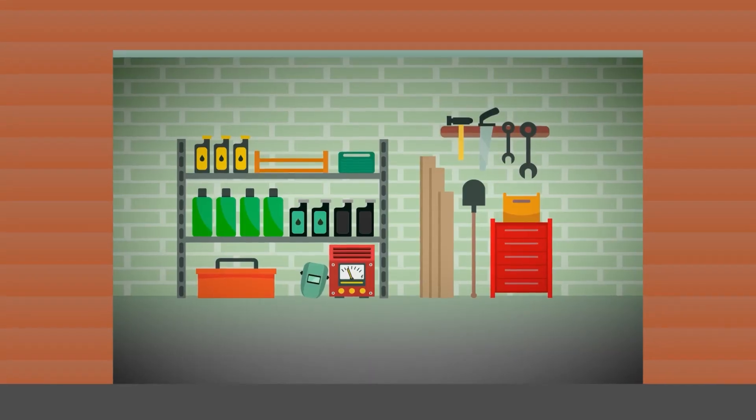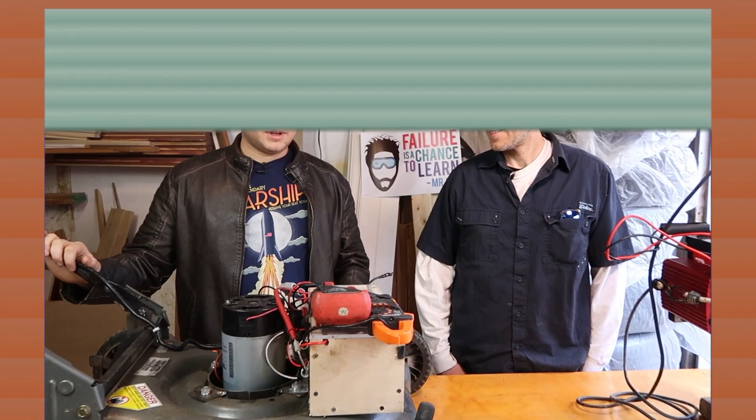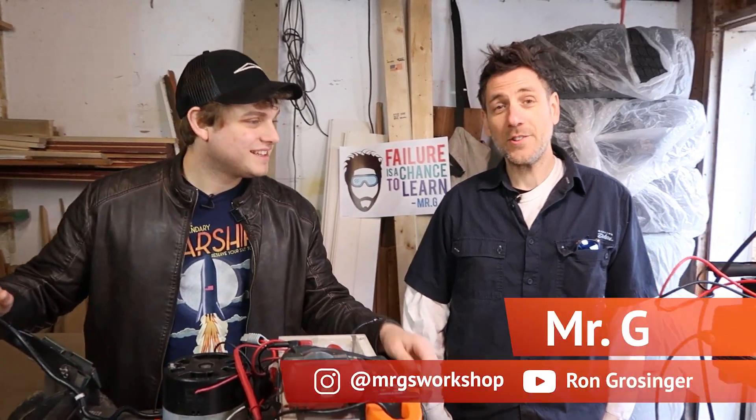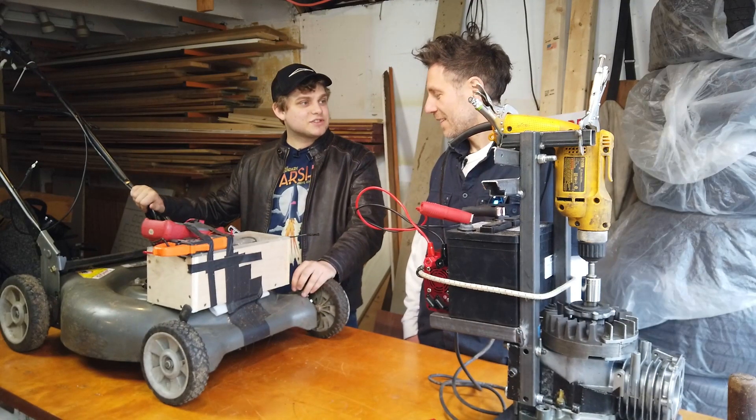It worked! Alright, so I'm Jesse and I'm Mr. G. And we made a working electric lawnmower from scratch.